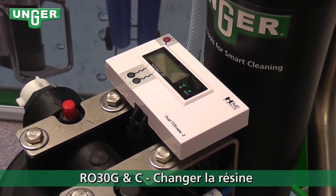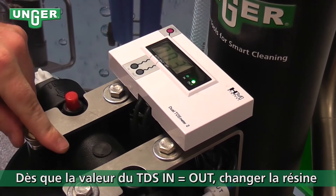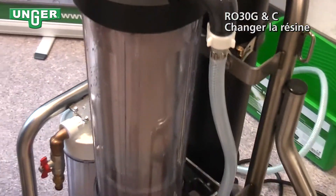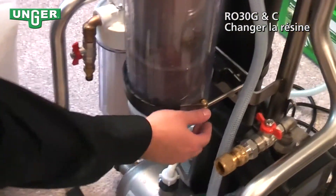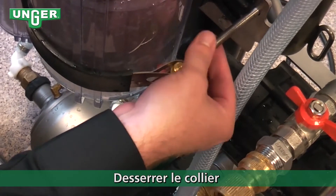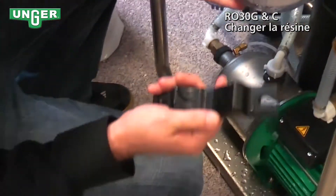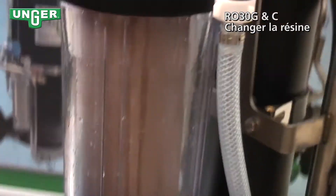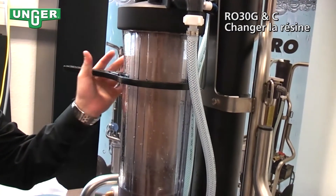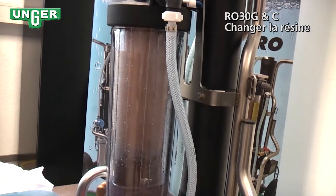Now we're going to change the resin filter. Usually, if you look at your TDS meter and the in and out ppm is exactly the same, that's a good sign that your resin is done. Come down here and unscrew this piece. If it's a little too tight, you can use a wrench in the back — but be careful, there's a plastic piece behind it. Grab your key, slip it on, and loosen the filter.